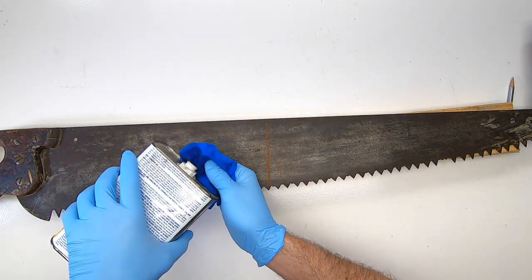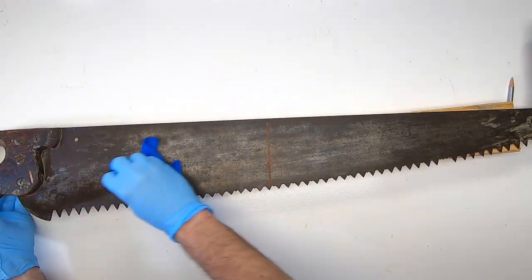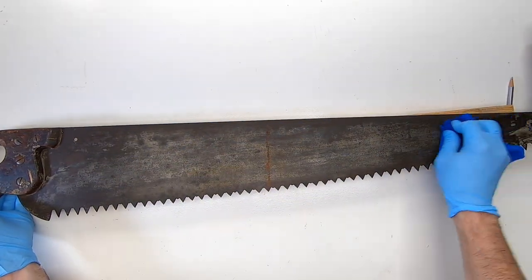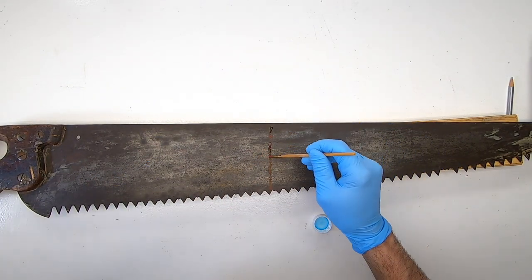I'll clean the blade using acetone. It evaporates quickly and cleans any grease and grime from the blade. There's a vertical rust line on the blade, so I'll treat it using ospho.